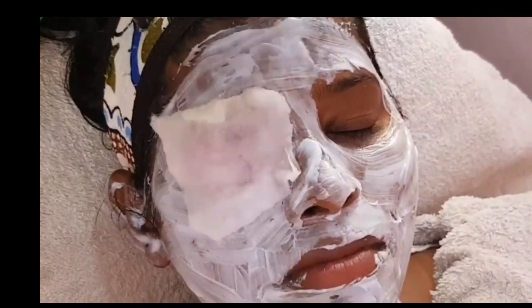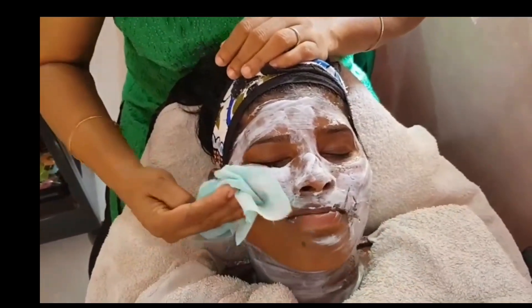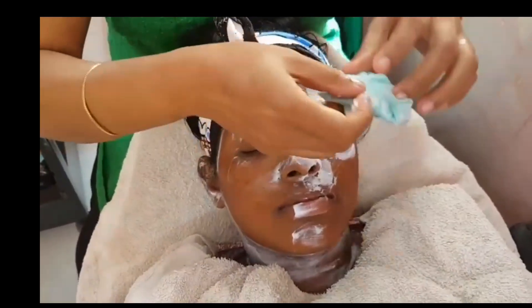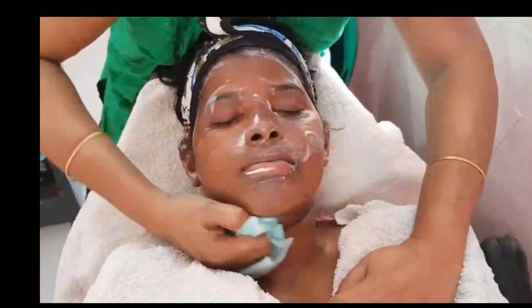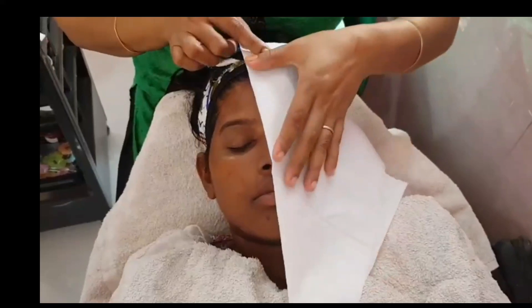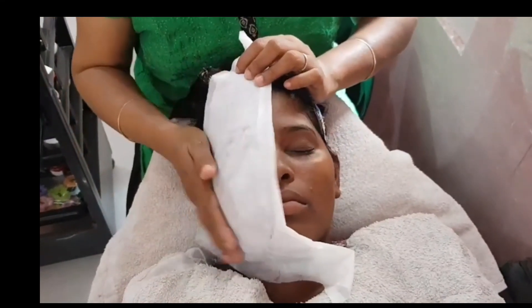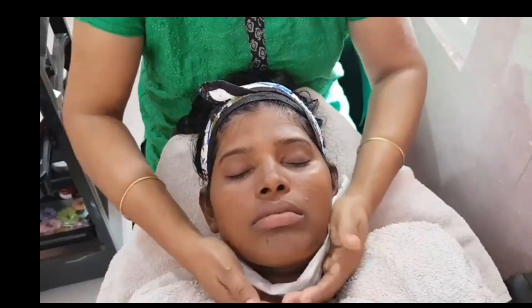Now the cream is finished. Dip a cotton in rose water and remove the bleach in about 10 minutes. We will clean it with clean water. Bleach is good for sensitive skin — this is an advantage. We are able to use a tissue and clean it with a post-bleach treatment.